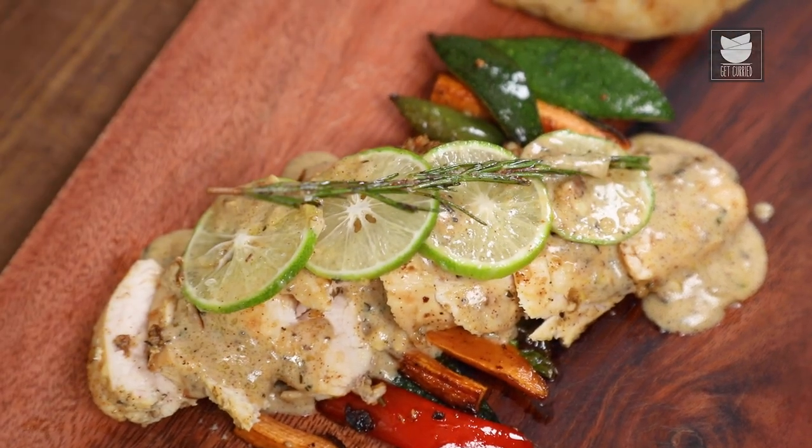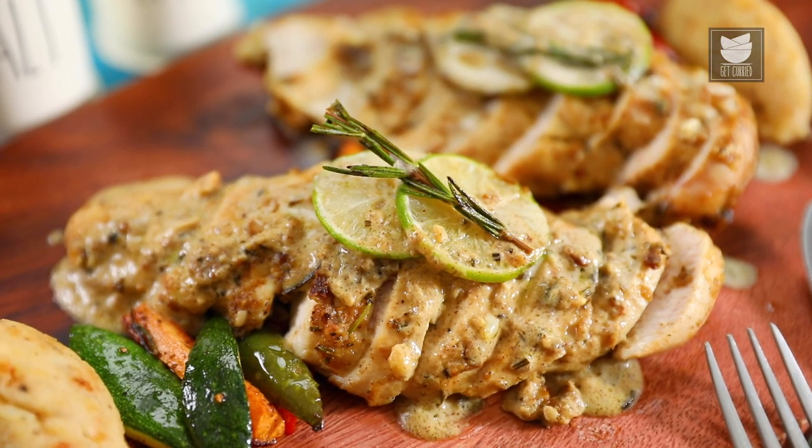And there you go guys — my Chef's Special Lemon Rosemary Seared Chicken is now ready. But before I go, I want to thank all the viewers and the Chefs who have been part of my life all these years. Don't forget to like, share and subscribe to Get Curried. This is Chef Pratik signing off — take care and goodbye.